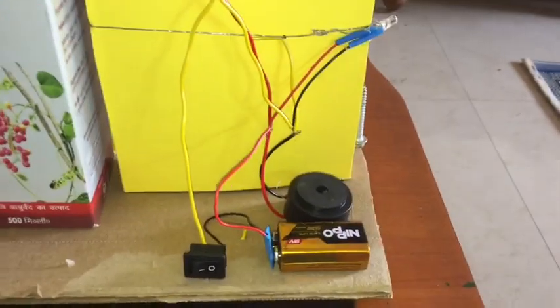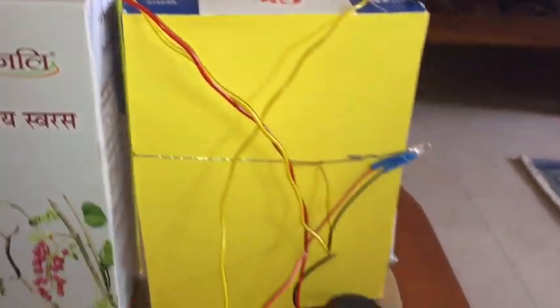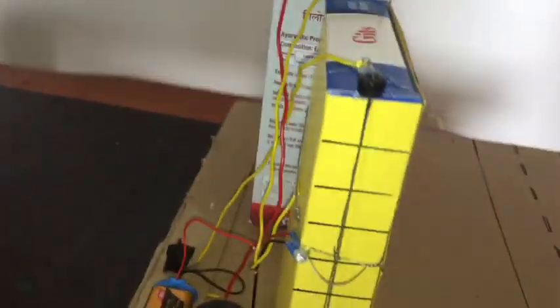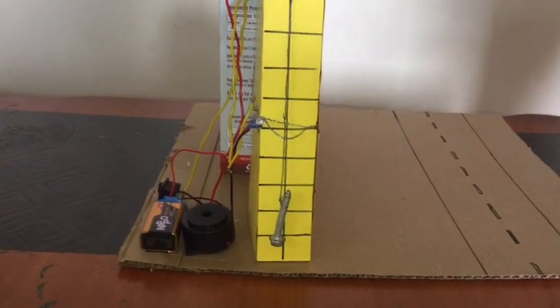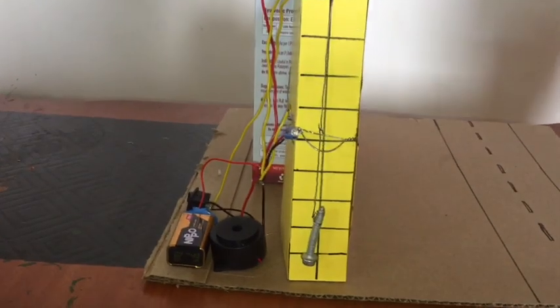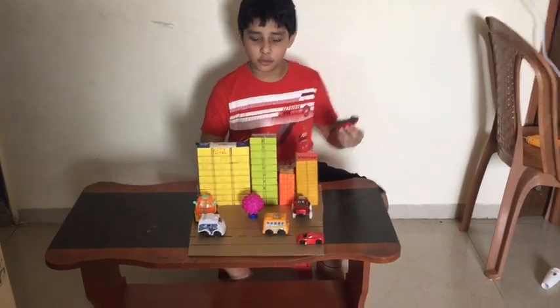Our city is still dead and our connection is still dead. When the earthquake will come then it will shake and the wires will be touched and connected, and the alarm will sound. Let's make the city more colourful.